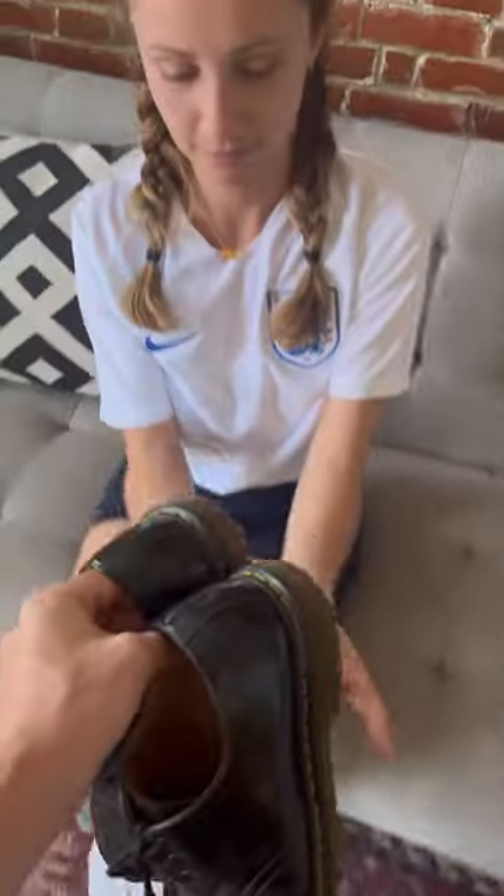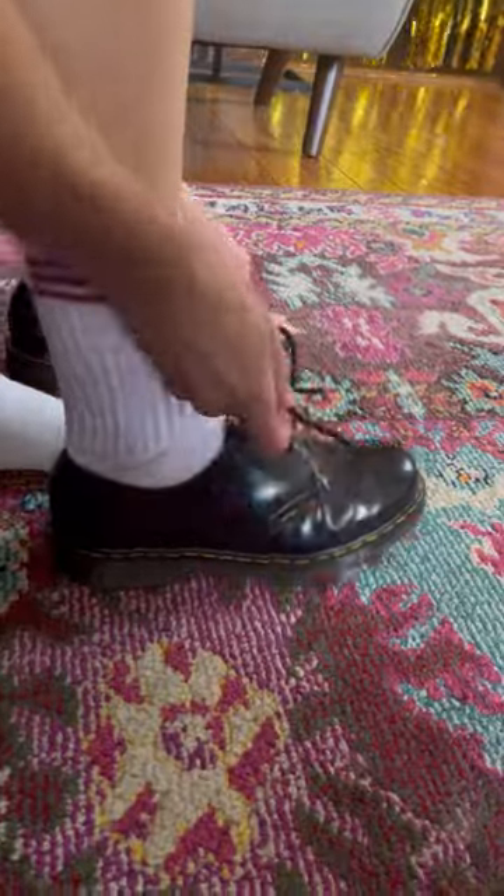The ball has a threatening aura. Frankly, I'm a little bit scared of it. Oh, shit. You definitely don't want to take this to the face. Pop these on — gonna take it out for a real test. Doc Martin shoes. Doc Martin ball. Let's do it.